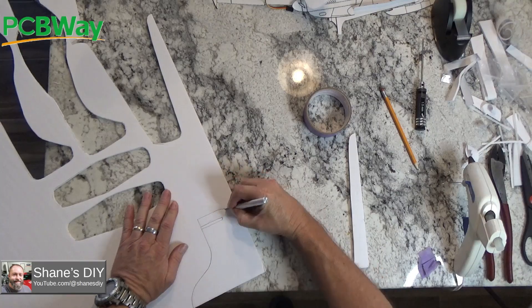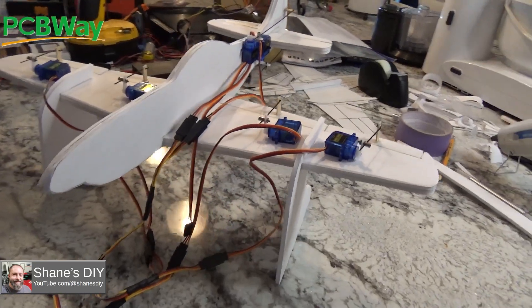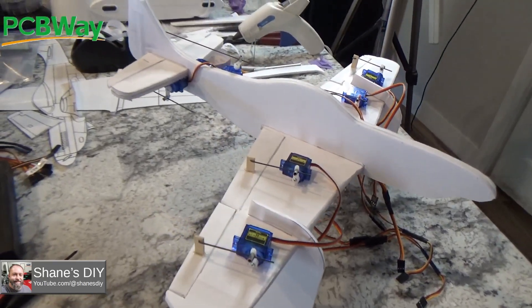Now I'm making some mounting feet for the model. I just have one layer here, but I'm going to double up on that layer to give it more strength. When I hot glue it on, it's nice and secured and it stands nicely on the table.